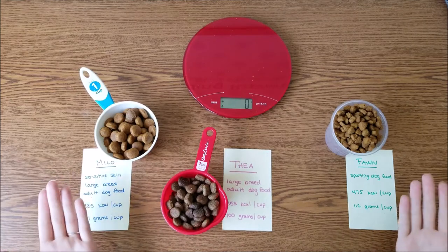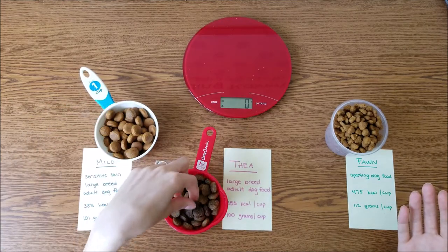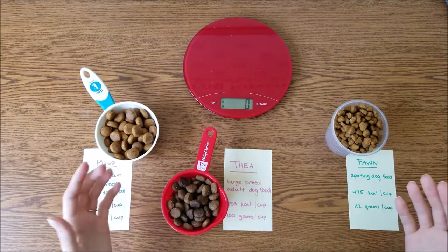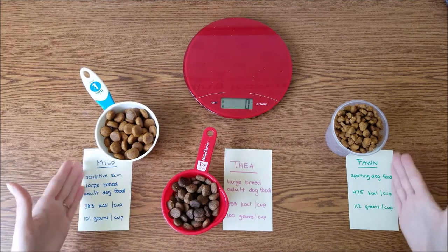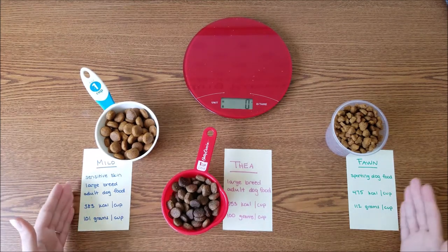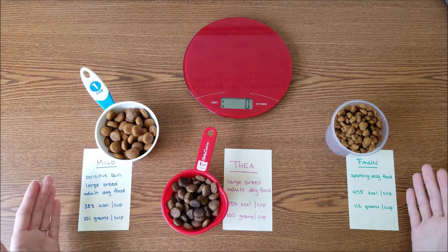I wanted to point out the differences in each food's texture, shape, size, caloric density, and weight per cup. It's extremely important to pay attention to all of these factors, especially when your pets eat different foods or when you change your pet from one food to another.